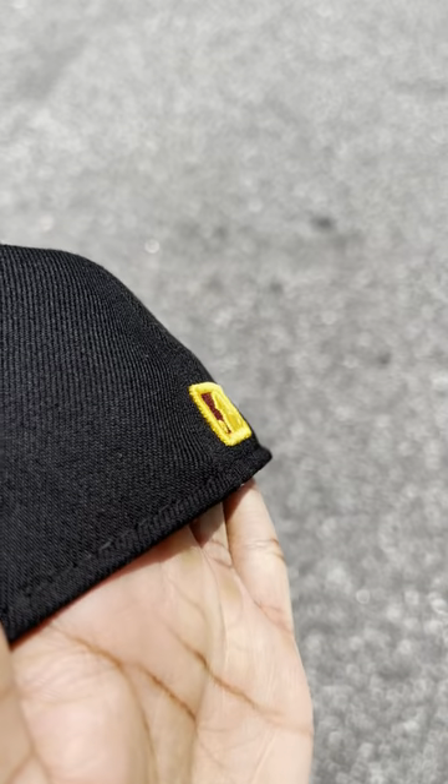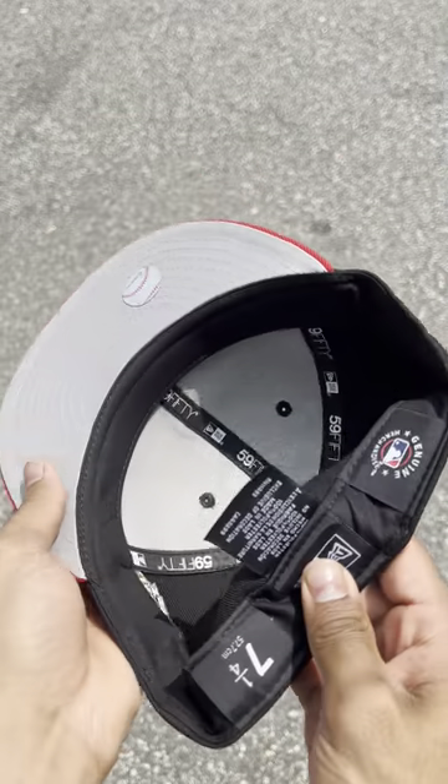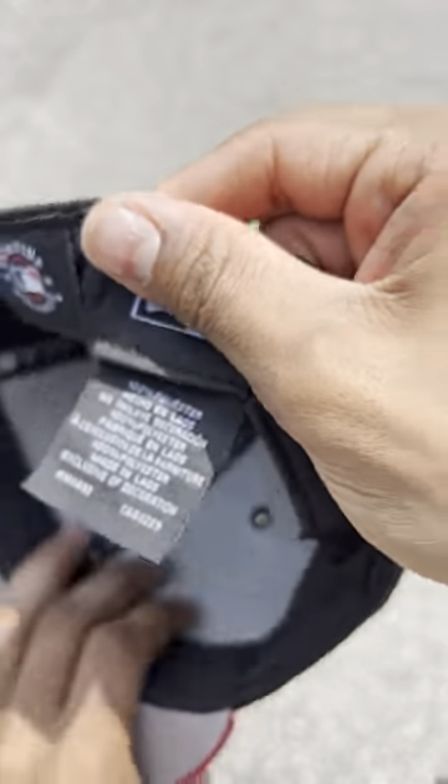There's a slightly raised mob logo on the back of the hat, gray underbrim, black cuts on the inside. This hat was made in Laos and is 100% polyester for those of you wondering.